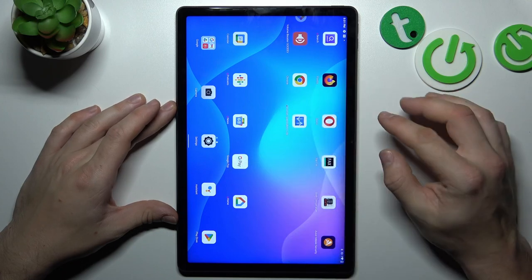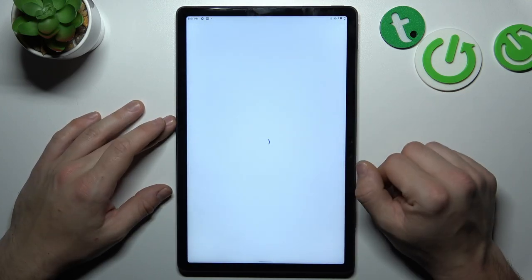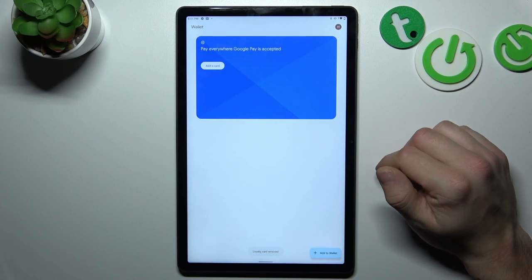In the beginning let's enter Wallet. And now select the card you would like to remove. Tap on the three-dot button, select remove, confirm and it's done.